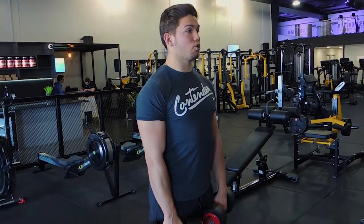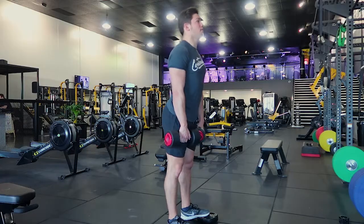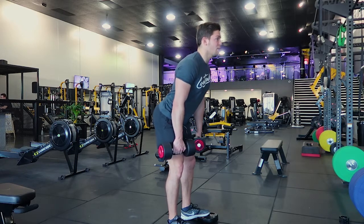Keep your chest proud, shoulders drawn back, dumbbells in front of you. The first movement is a hip hinge — so your hips go back and then you're controlling down. Give your knees slight leeway, so your knees bend slightly.